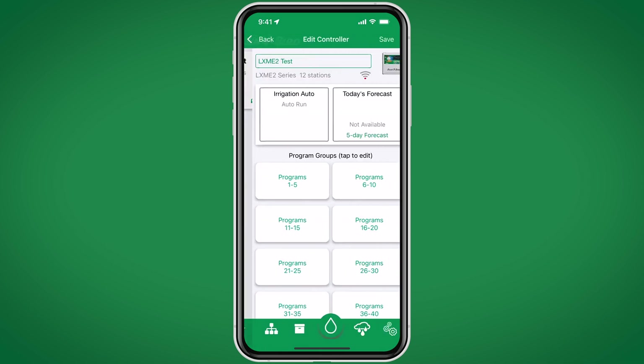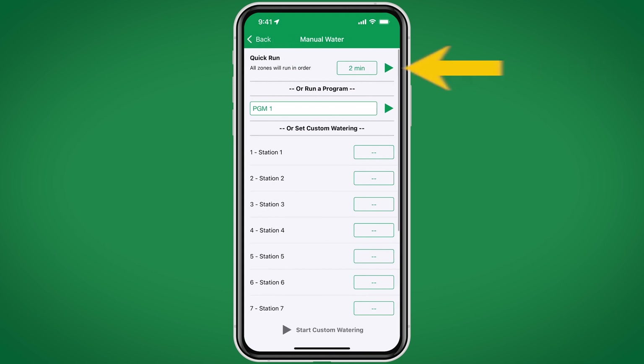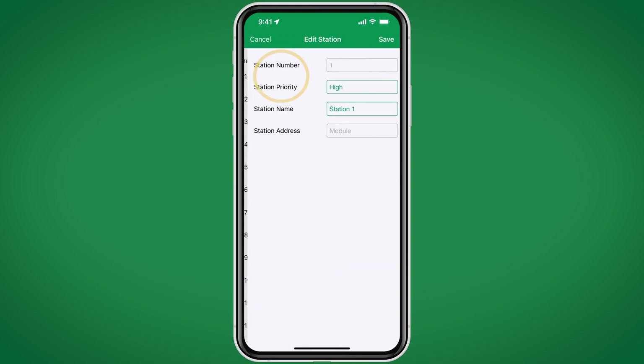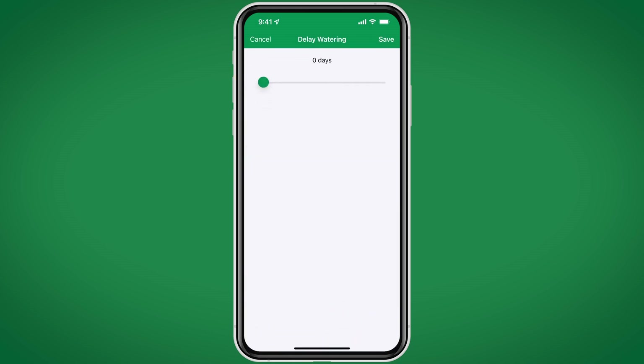On the main screen, we can edit programs. We can also water manually by running all zones in order, by running a program, or by setting a custom watering schedule. We can send email invites if we have more people who want to edit and use the same controller, and we can remove the controller. We can access each station and edit the station priority as well as the station name. We can add weather sensors, and we can manually set a watering delay due to weather or other events.